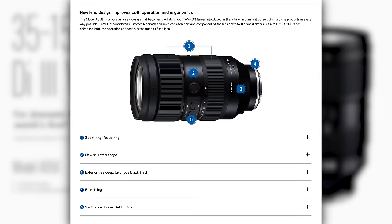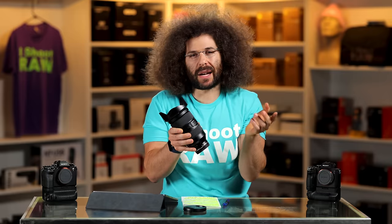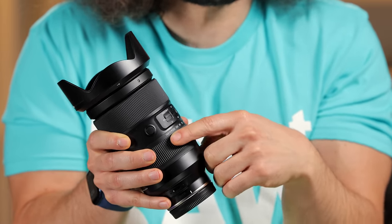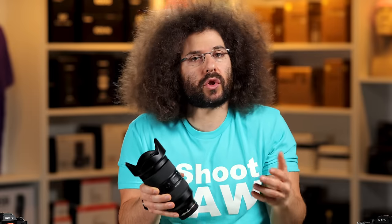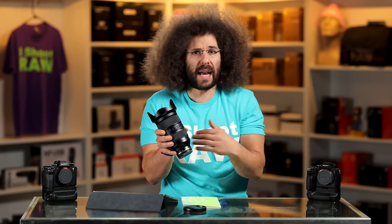In terms of switches on the side, we have AF to manual, and one that says Custom 1, 2, and 3. When I first got this lens I was looking for a VR or IS switch — turns out this lens does not have image stabilization built in, but that's all right. That would just make it even more expensive and larger. So I had to call Tamron to find out what those custom switches actually do.